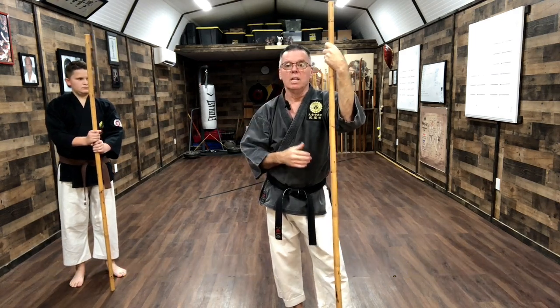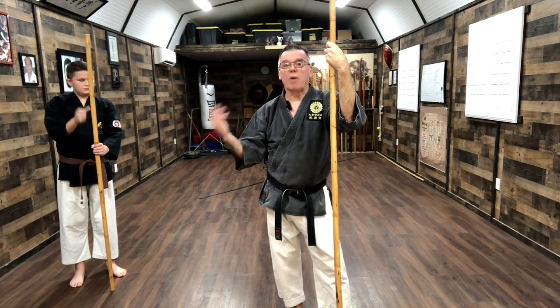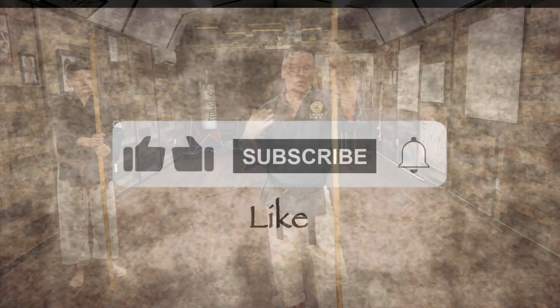We'll do the same with the side and with the tongue core, so you'll have a basic way to practice. It's also a good way for the student to be introduced to actually blocking a weapon and striking with a weapon where they actually feel something — they're not just doing it in the air.